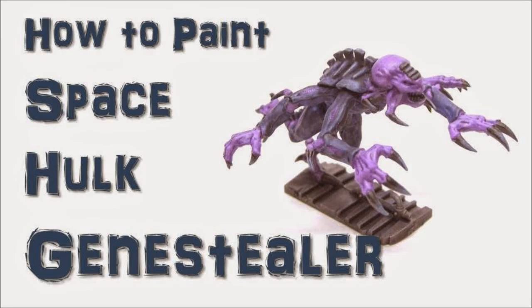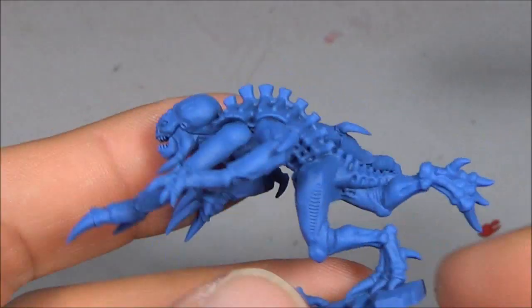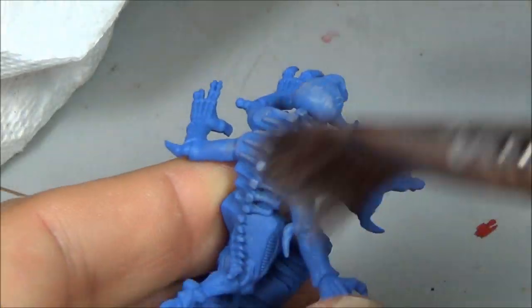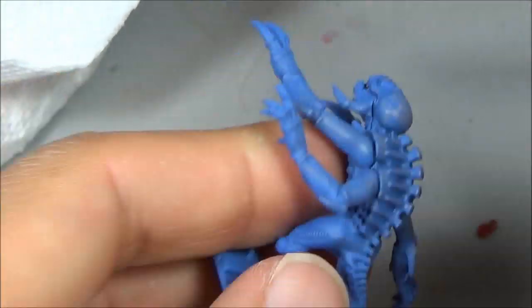Welcome to a quick tutorial on how to paint a Space Hog Genestealer. So what I did is I started off with a blue spray paint — it really doesn't matter which one you do. And then what I did is I did a nice light dry brush on it.